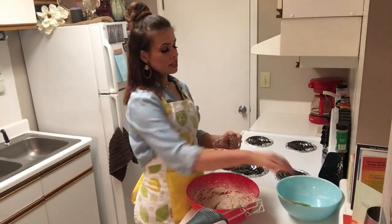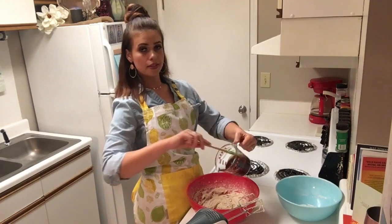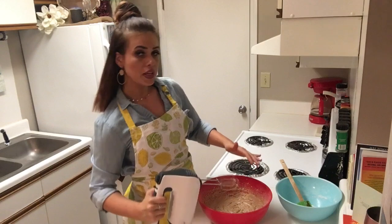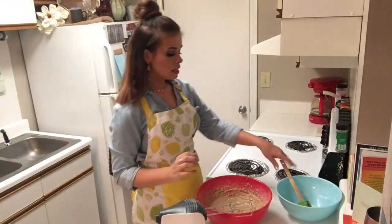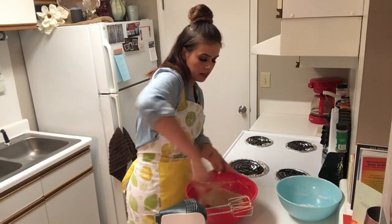I'm pretty sure this wouldn't be considered apple butter spice cake if we didn't add the apple butter, so let's do it. Make sure you mix that apple butter in thoroughly until it's evenly distributed throughout all of the batter — you want to make sure it's all an even color.